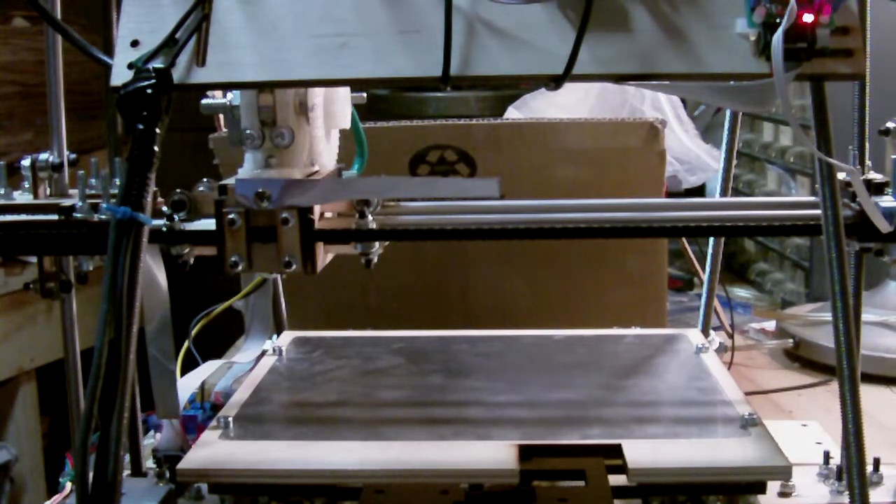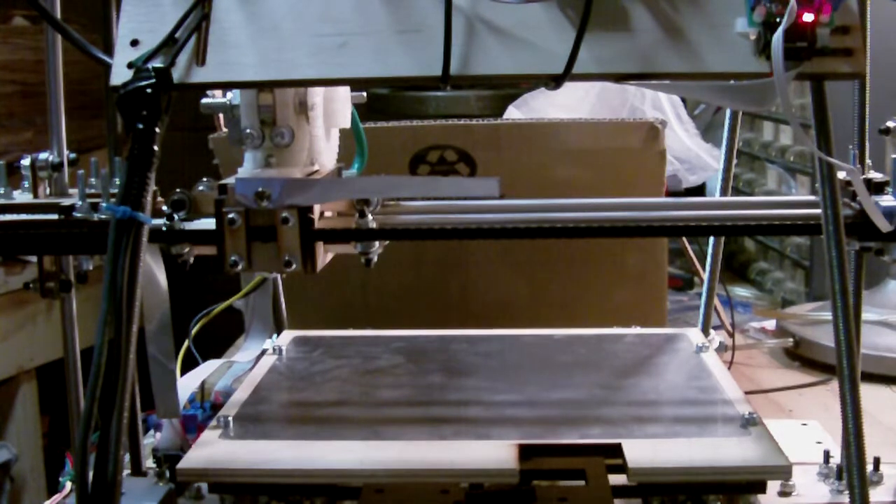Here we have the RepRap Mendel. It's a 3D printer. I bought a full kit from Tech Zone Communications. It's a laser-cut plywood kit. Normally the pieces are made out of plastic, but this one comes with plywood pieces.